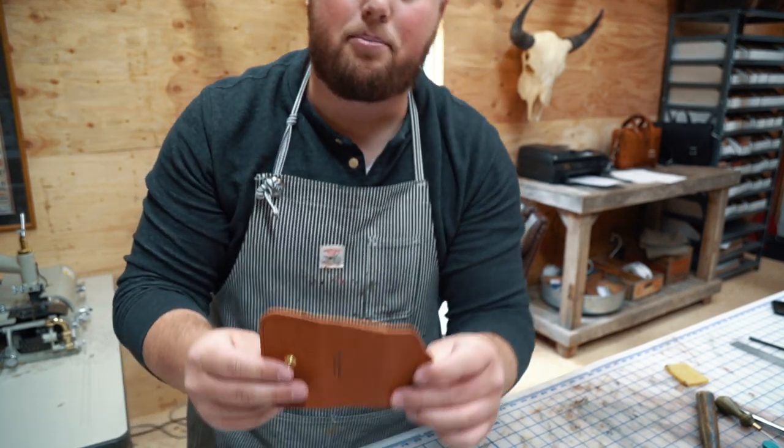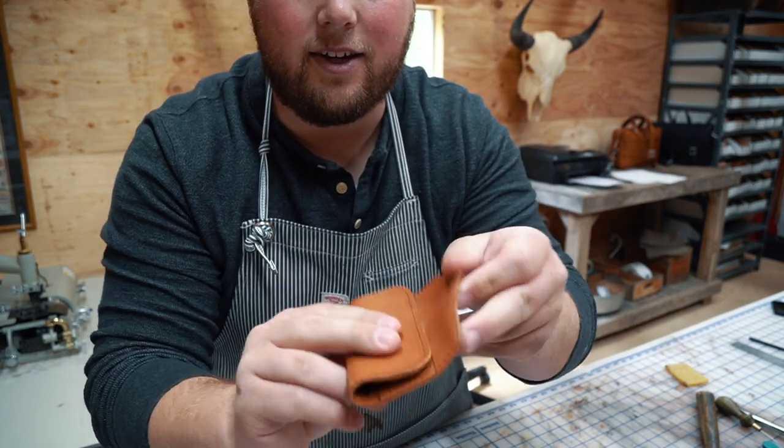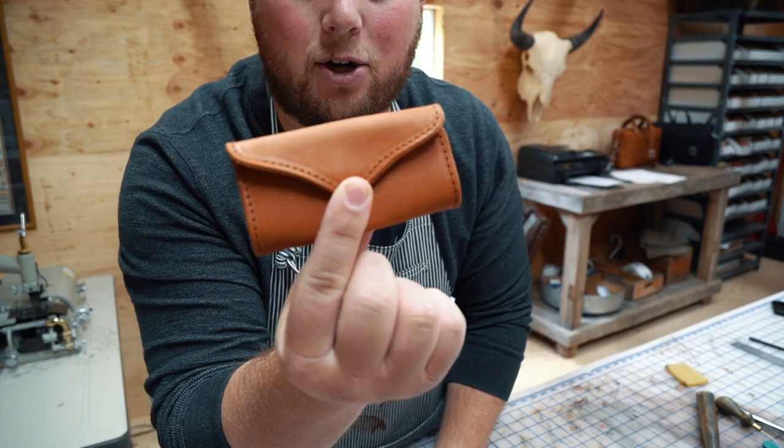Basically this wallet's ruined. I wouldn't be able to sell this — you know, for a first attempt I guess it's okay, these things happen. The top part of the stitch turned out awesome, everything lined up great. It looks exactly how I was hoping it would.